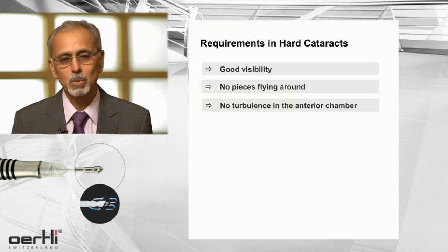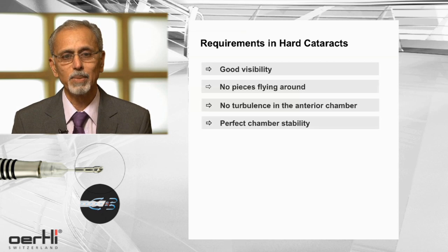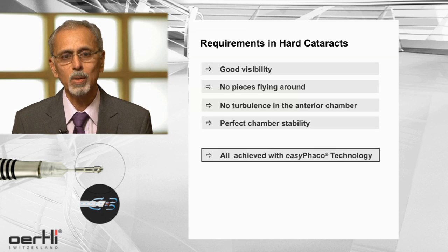When it comes to cases like high myopes or people with a diseased macula, you certainly want the chamber to be stable, and all these things can be achieved with a technology like EZ-FACO.